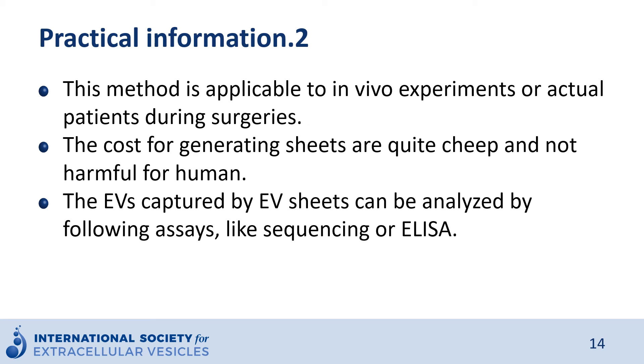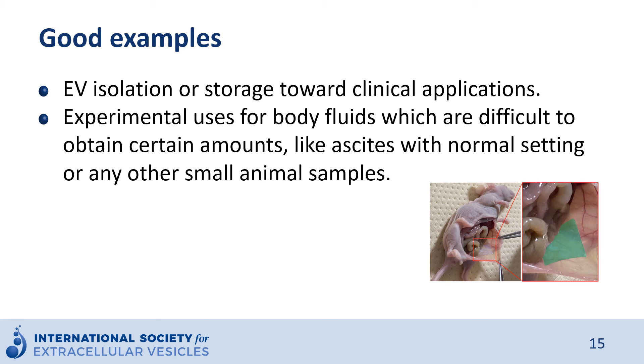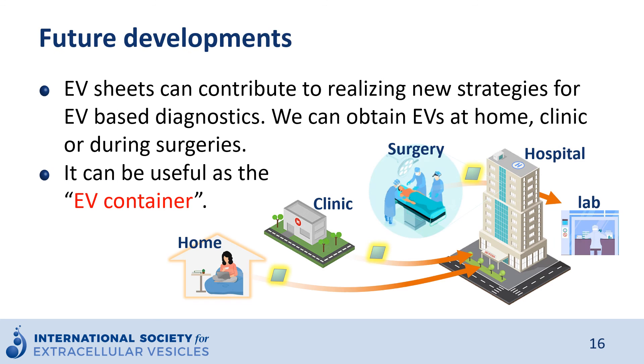The EVs captured by EV sheet can be analyzed by downstream assays like sequencing or ELISA. This is well suited for EV isolation, storage, and point-of-care clinical applications. Other good examples include obtaining EVs from body fluids that are difficult to collect in certain volumes, like ascites in a normal setting, or small animal samples. EV sheets can contribute to realizing new strategies for EV-based diagnostics. We can obtain EVs anywhere — if the targets are non-invasively accessible body fluids like urine or saliva, we can use the EV sheet at home.